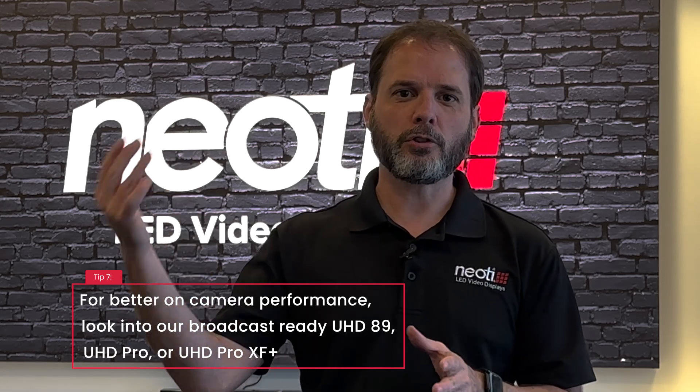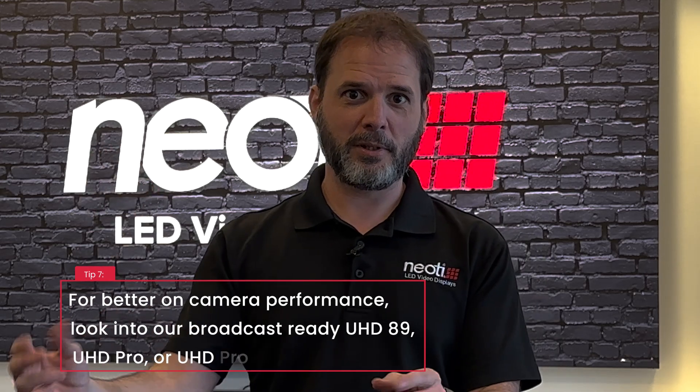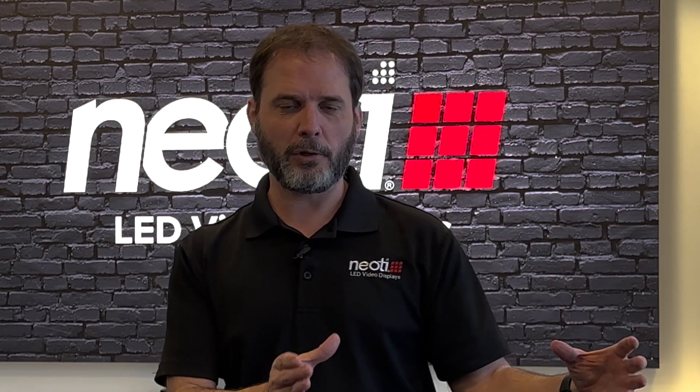So those are just some of the reasons why you might want to get the Neody Complete and some of the reasons why it might not be the best fit for you. If you have any questions, just give us a call or visit our website at Neody.com.